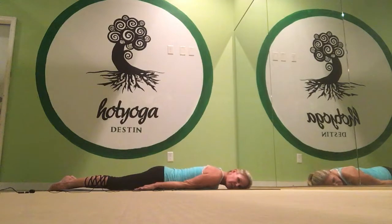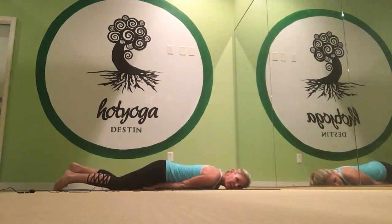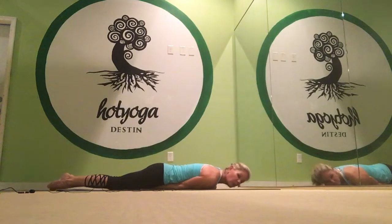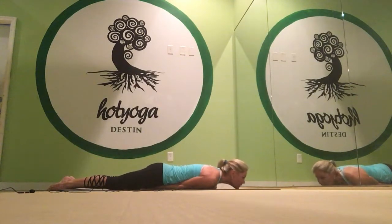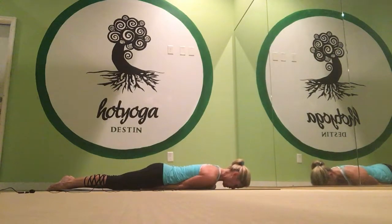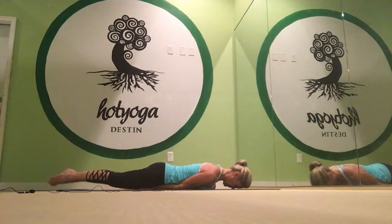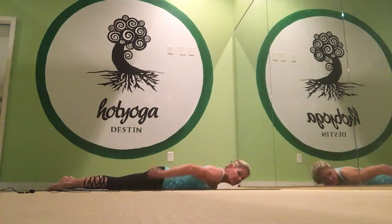The locust pose is next. Arms down by the side. Roll your body from side to side. Get the elbows underneath your belly. We do one leg, and then the other leg. And then we do both legs with our chin tucked down on the floor. The elbows come out, and you rest.